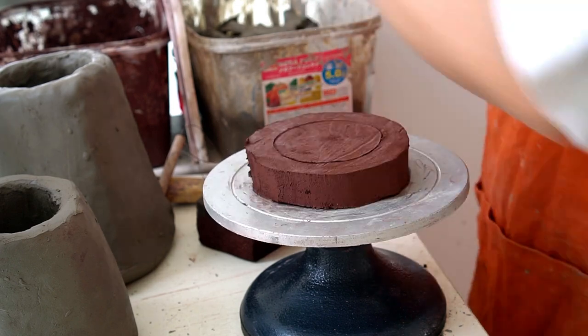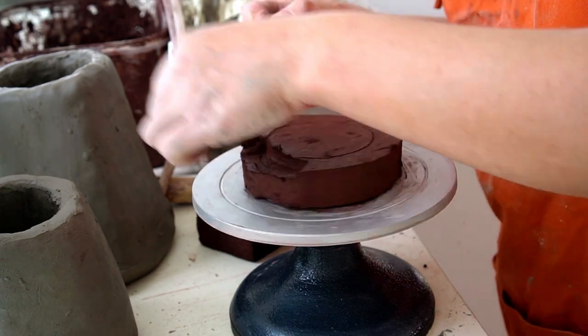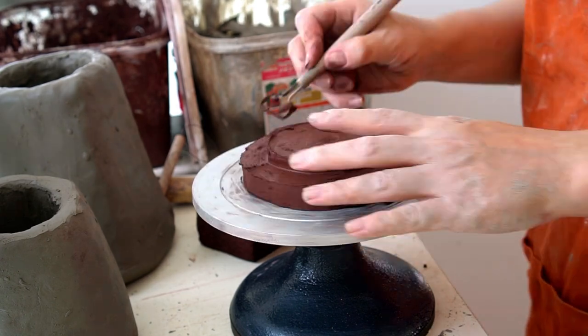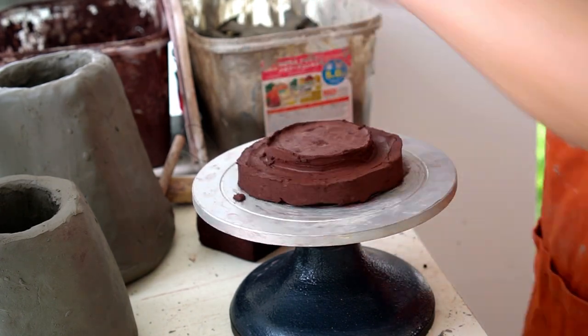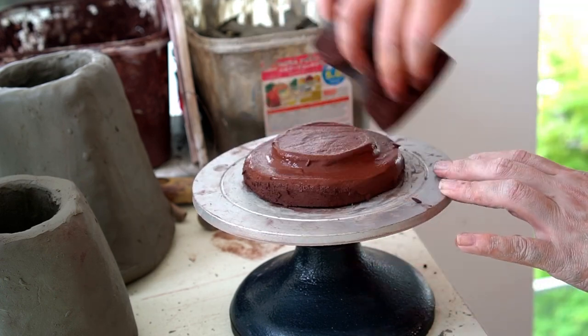Here I'm marking out where the platform for the incense will go and then removing the clay from the outside of this circle. Here I'm using a sponge just to clean up the edges.